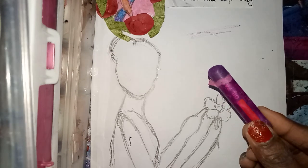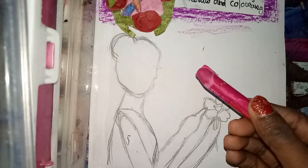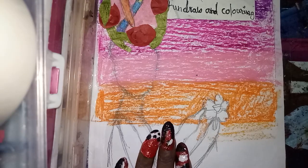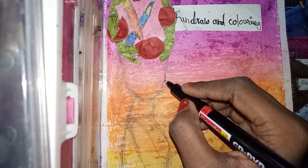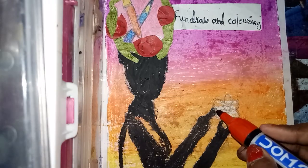Oil pastel dark purple. Rose pink. Light pink. Dark orange. Light orange. Medium yellow. Tissue paper. Black marker. Red marker.